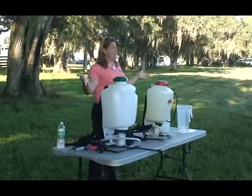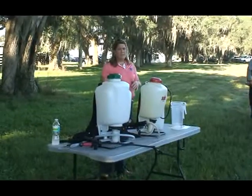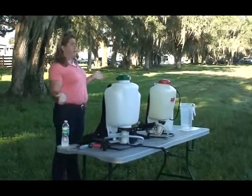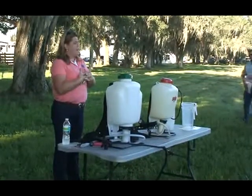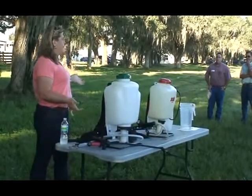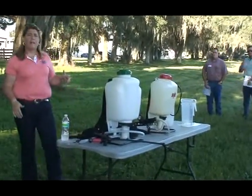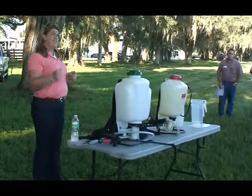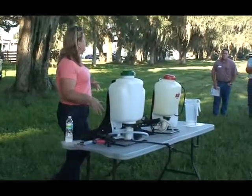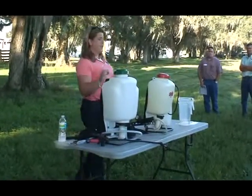The first thing on the table here, you can see some of the different spot spraying equipment that you can use. Probably everyone's familiar with most of it. However, they all have their pluses and minuses depending on what you're doing. The smaller sprayer is probably the hardest to calibrate because it doesn't have a consistent flow. The backpacks are probably going to be easier for you.